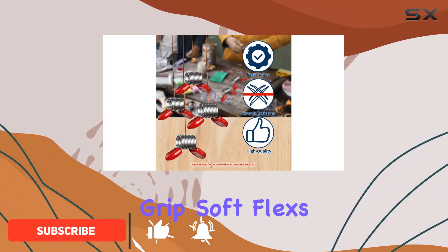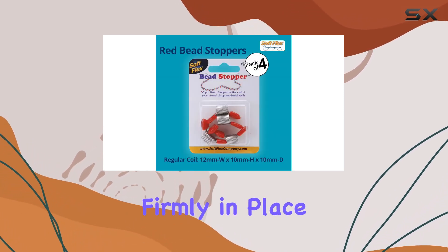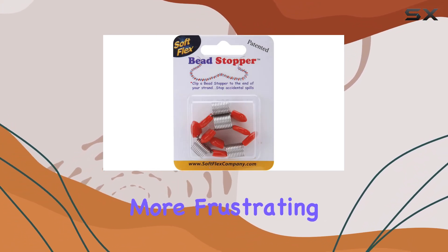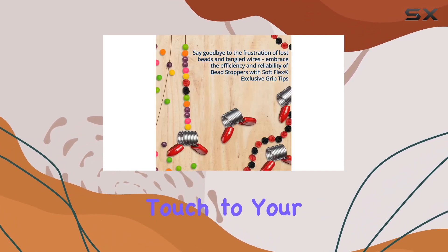Let's talk grip. Soft Flex's exclusive grip tips ensure a secure and non-slip hold on your beads, keeping them firmly in place during even the most intricate projects. No more frustrating moments of beads slipping off the wire or thread.